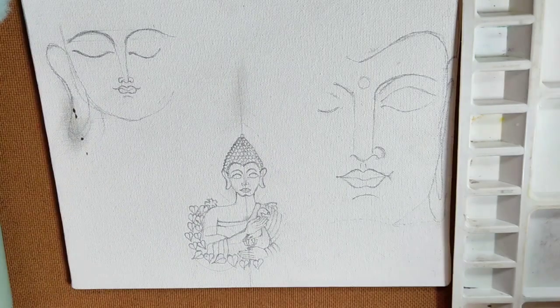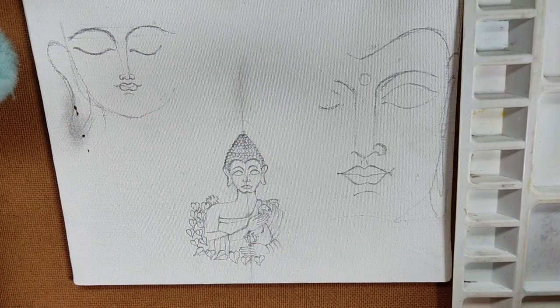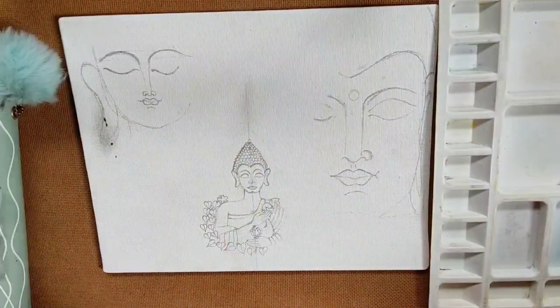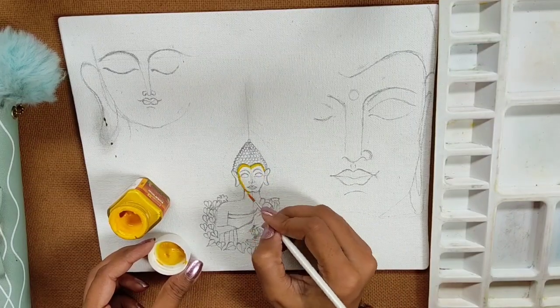Here I have already drawn the outline — see how simple it is. But before drawing on canvas, please make sure to do some practice on your regular notepad. So as I have already drawn it out, now it's time to paint.